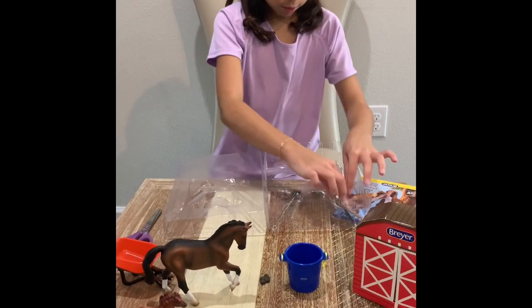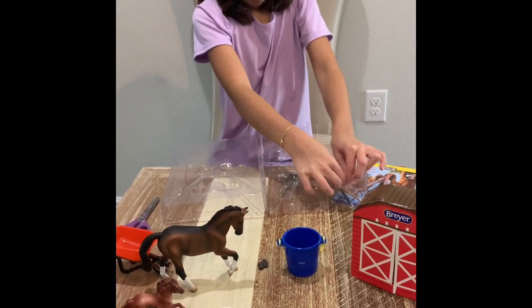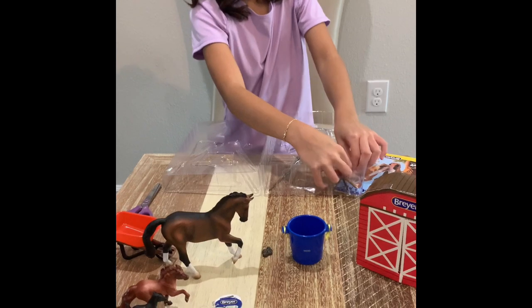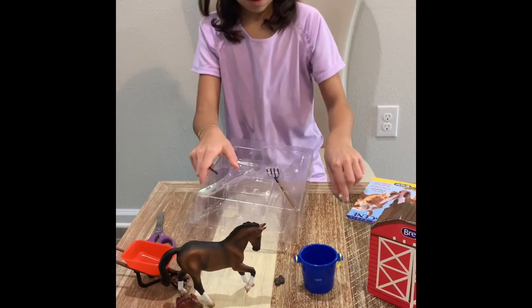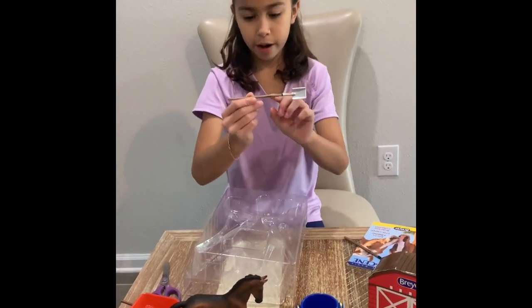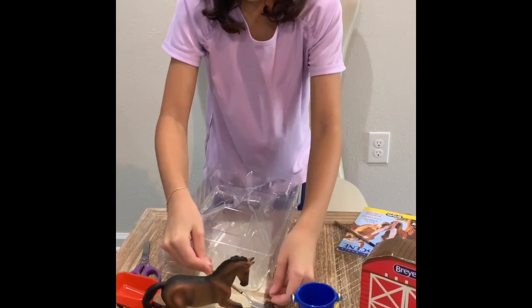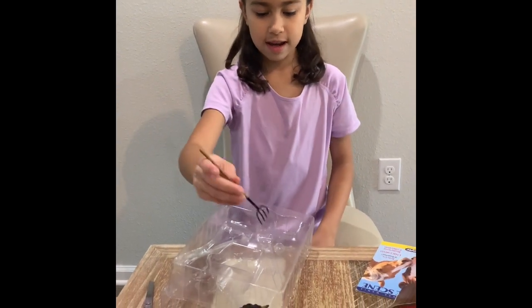There we go — got one out, now let's take out the rest. Takes a little bit. Now everything's free; all you have to do is take them out. This actually moves so you can pretend you're really sweeping — that's a really cool detail! And here's a little shovel with a Breyer logo — it looks like shades of wood — so you can pick up the poo and put it in the bin. And you also have a pitchfork so you can get out the hay for the horses.